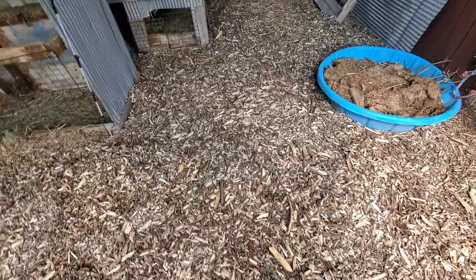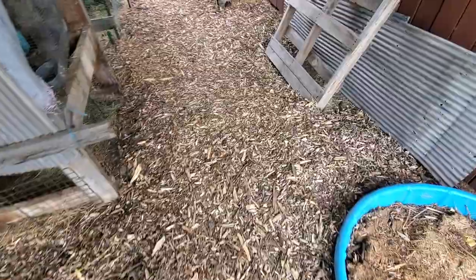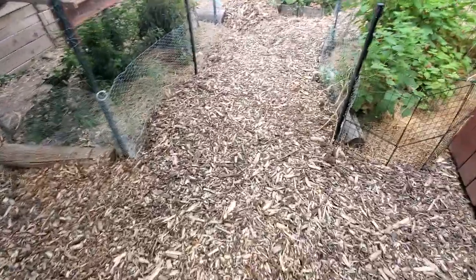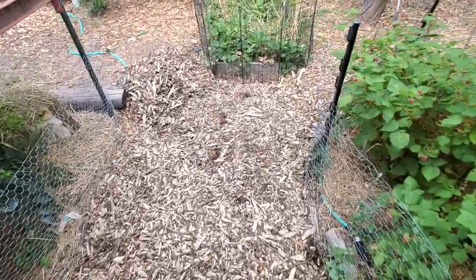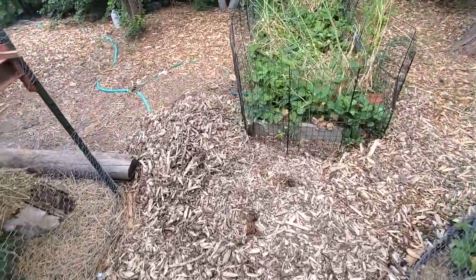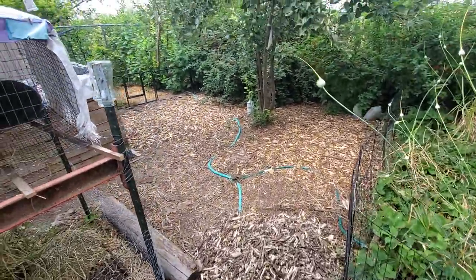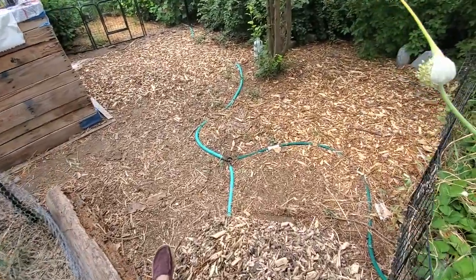This is what it looks like when it's done. It is about eight inches deep — this is a 10-year result, somewhere between eight and ten inches, because different parts of the property I mulched differently depending on what I had available.